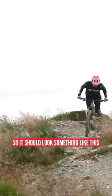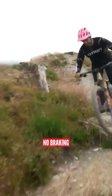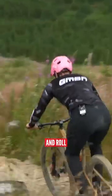It should look something like this. Coming in, no braking, hard on the brakes, let them off and roll.